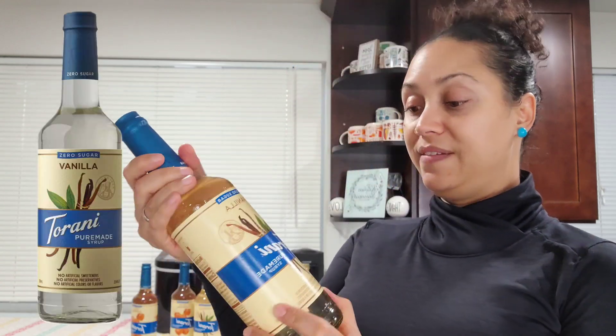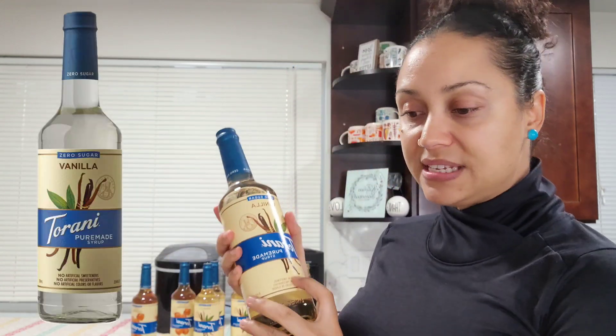Both bottles say no artificial sweeteners, no artificial preservatives, no artificial colors or flavors — which is great. The vanilla ingredients are: water, erythritol, natural flavors, stevia leaf extract, xanthan gum, citric acid, monk fruit extract, and salt. That sounds delicious. I can't wait to try it.